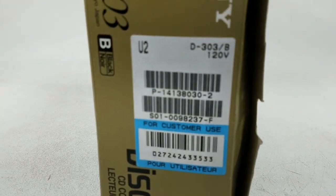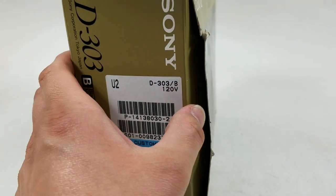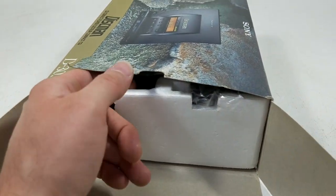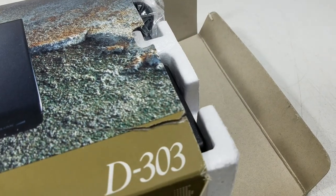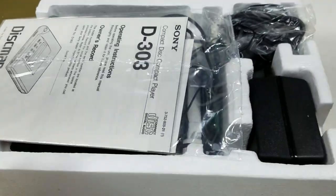Here we go — we got the customer use information. Alright, let's open it up and see what we got inside. It's a little hard with one hand, but we can do it. Alright, so here's what we have inside.